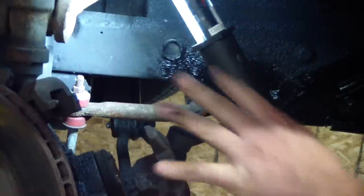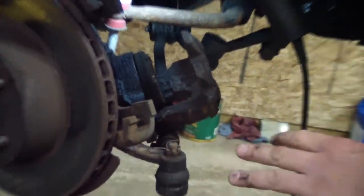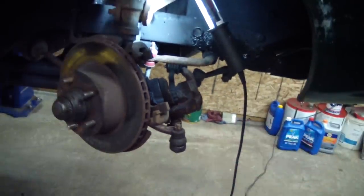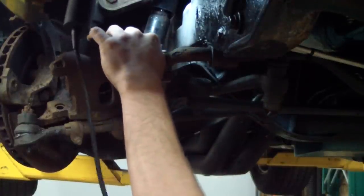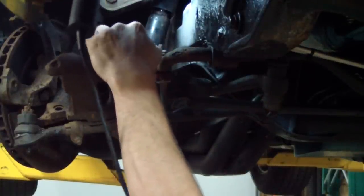Since I'm doing these front springs and taking this all apart, I'm going to put all new bushings in these control arms. It's going to be like a brand new suspension when I'm done — probably paint everything up too. Here I'm taking out the sway bar link so it doesn't limit the travel of the suspension.